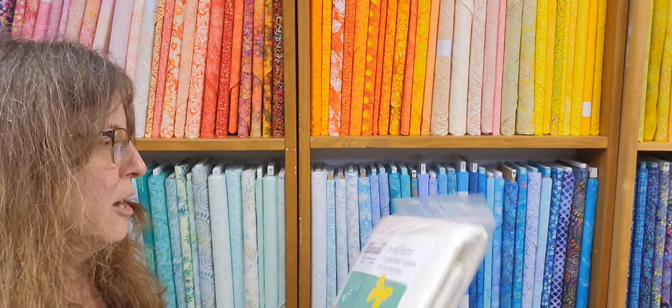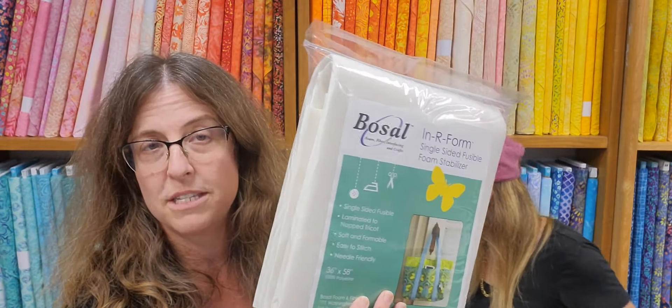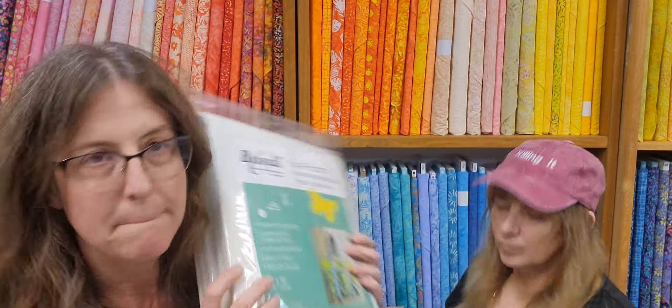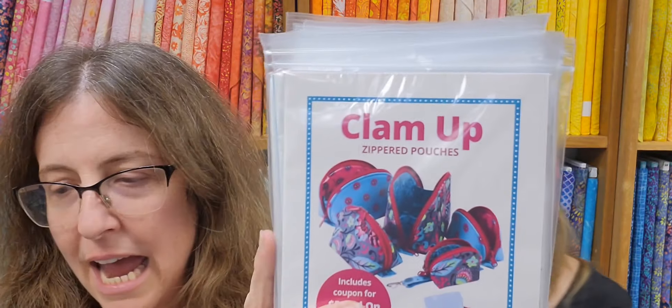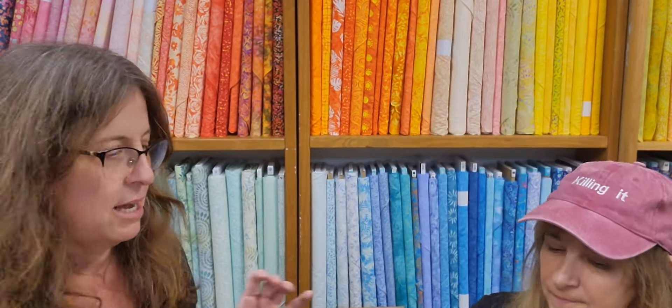We got in some more — this is for our class that we're doing. This is the Basel double-sided or single-sided fusible stabilizer, for Miriam's class with the Midtown bag. Clam Up — this is also from Marianne's class, the Clam Up bag. I think we have three spots left in this class, though this video might be after the class too. Jumbo bobbin savers.